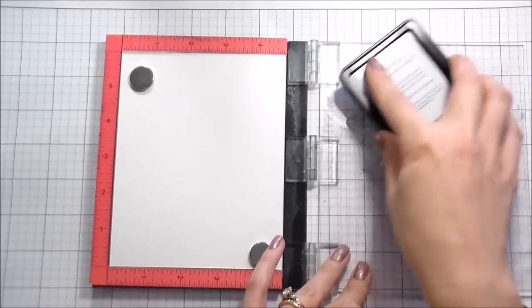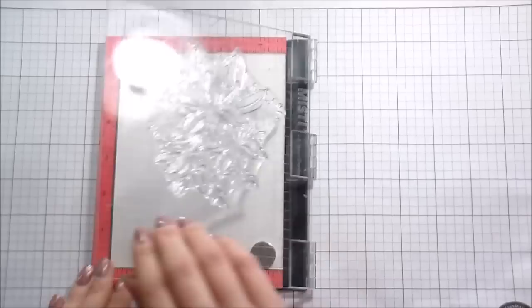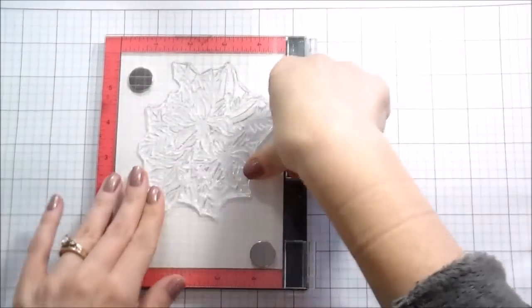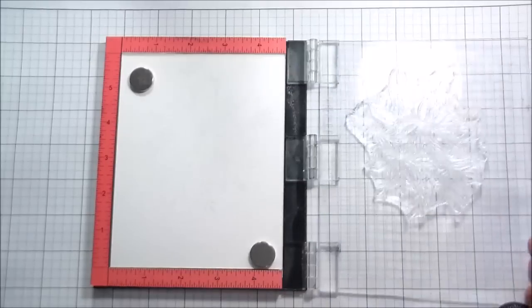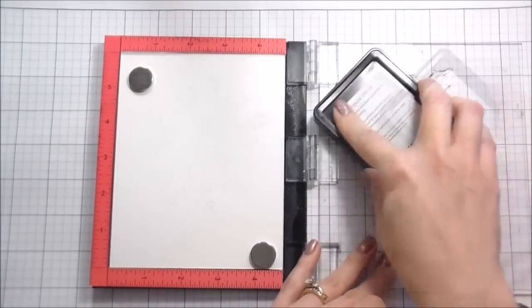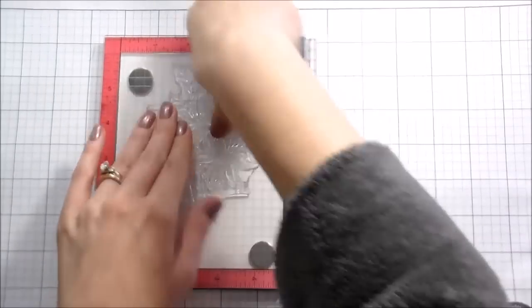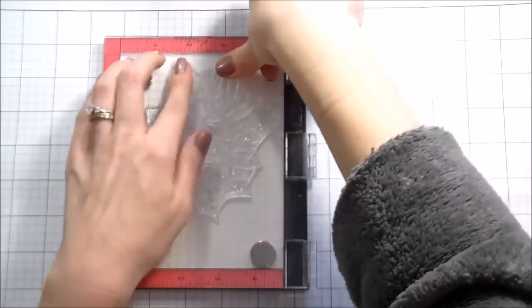I'm using Fairy Dust ink from WPlus9 and I'm going to be doing some no-line watercoloring. This is a very, very pale ink. I'm actually going to have to stamp it twice so that we can even see it. I'm working on Canson watercolor paper and I'm going to stamp it down and then do the painting with Daniel Smith watercolors.